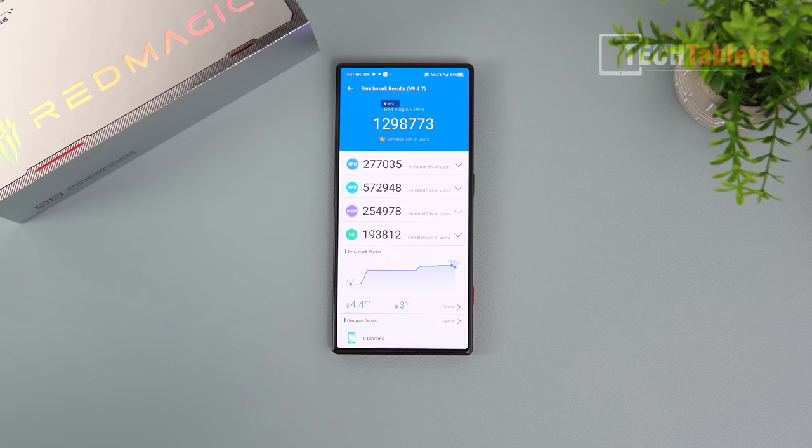The AnTuTu score is just shy of 1.3 million points. Red Magic officially claims it should exceed 1.3 million, but this is my result — still an amazing score. Other phones can hit 1.3 million but throttle down after 15 minutes of gaming, losing 15–20% or more performance. That doesn't happen here because of the fan cooling. The thermals rose only 4.4 degrees over the test and I lost 3% battery.